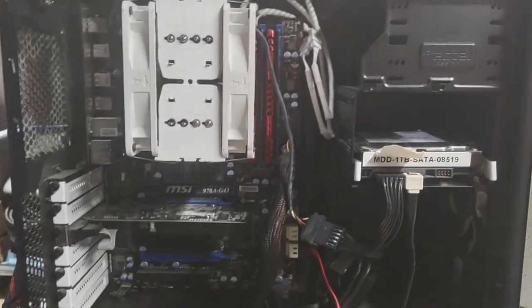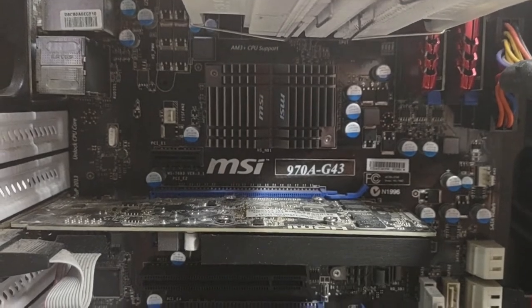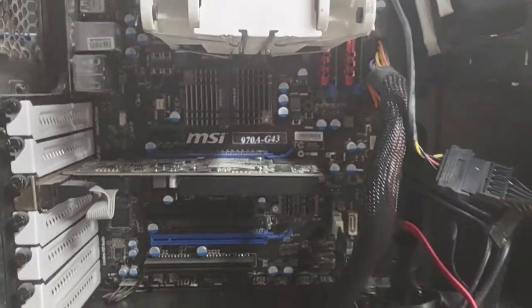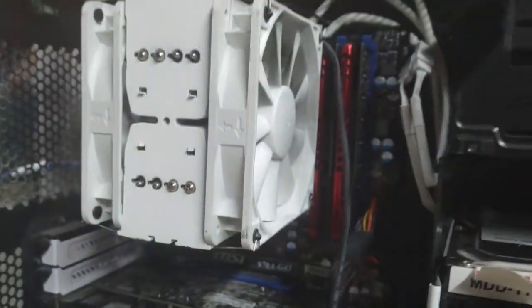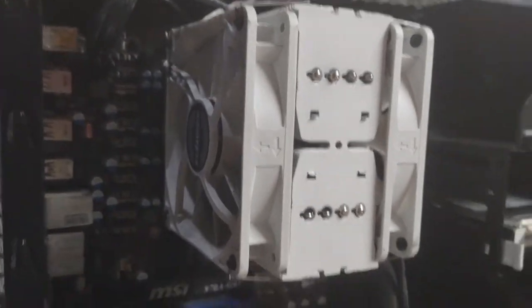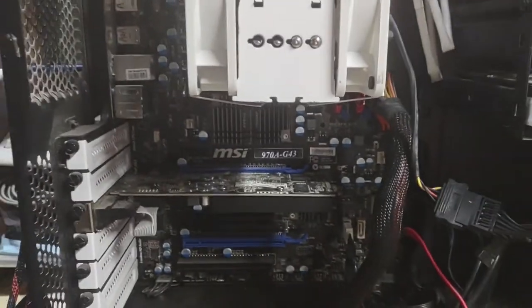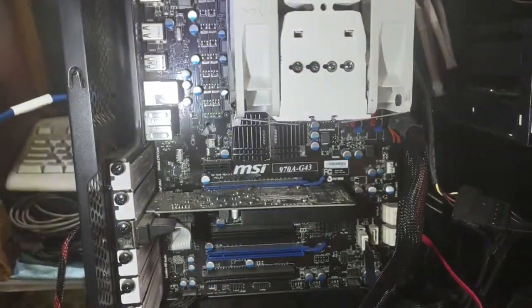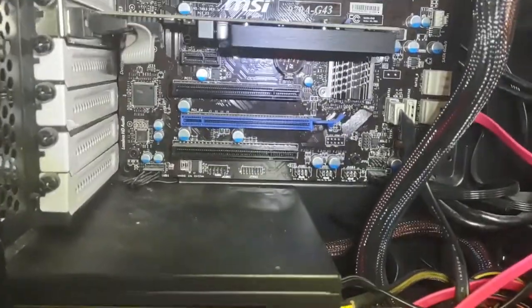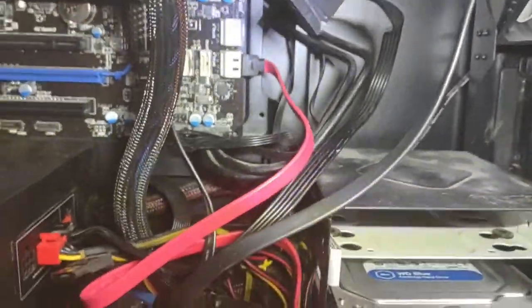So anyway, this is an MSI 97A G43 AMD FX 63 chip, 16 gig of RAM. There's the RAM up in there, and this fancy cooler — it's got two fans. There's a fan there. Works better when you have more light. There we go — you can see all the slots and all the other innards.